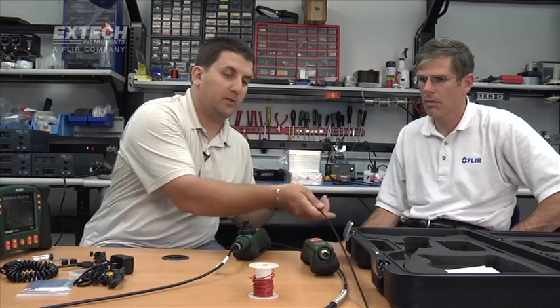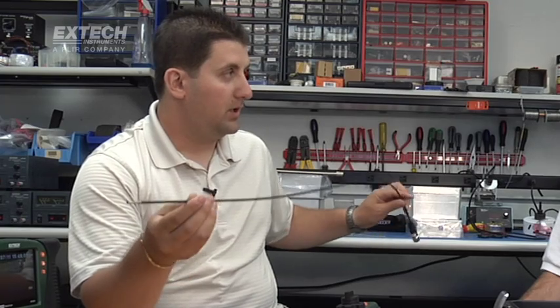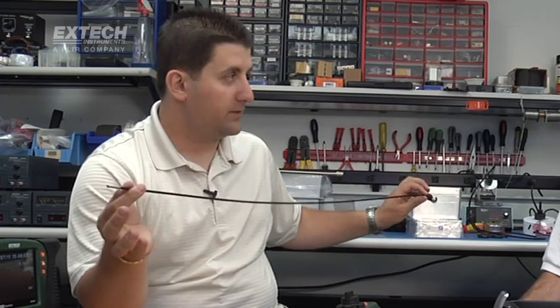As you can see from our catalog, we have an extensive offering of cameras. We go anywhere from a 4mm camera all the way up to a 25mm camera. The 4mm camera is very thin in diameter. It comes in a flexible shaft only, and we offer it in one meter.